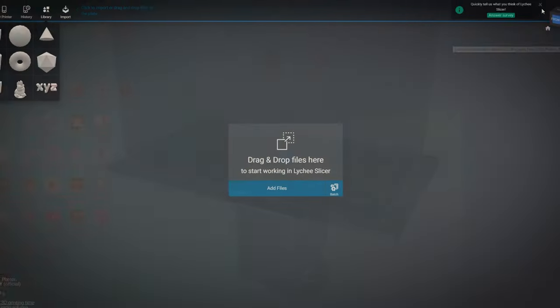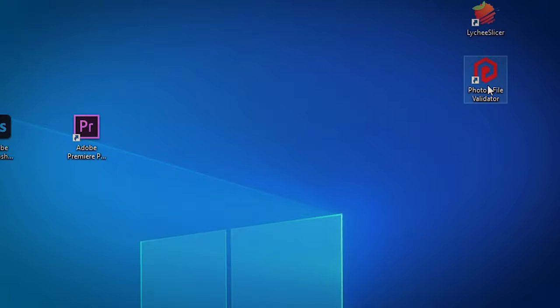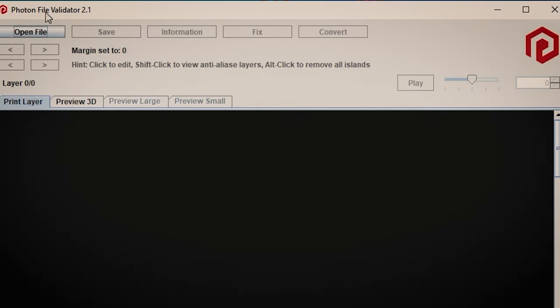I use Lychee Slicer for my supports, but I also use a program called Photon File Validator. I'll get into that later on in the video. First things first, we need the file and I do need to give a big thanks to Cults3D at this moment.